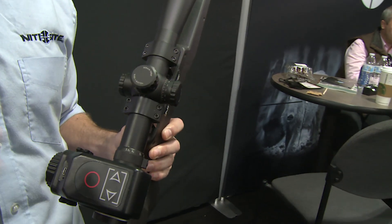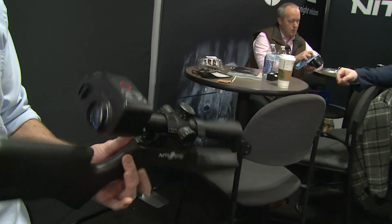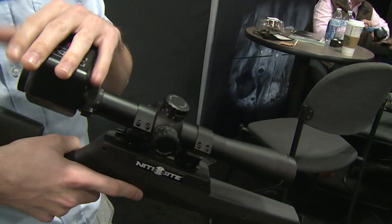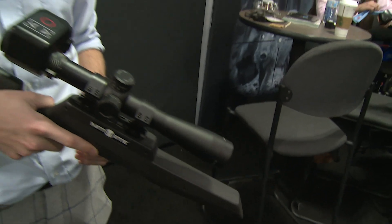Depending on the conditions, you can turn your screen brightness up or down to suit you. You've got a micro USB here for your charging, and you can also pull your recordings straight off of here and upload them to any social media platform.